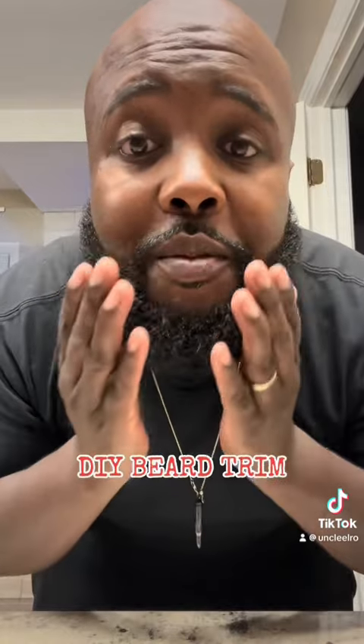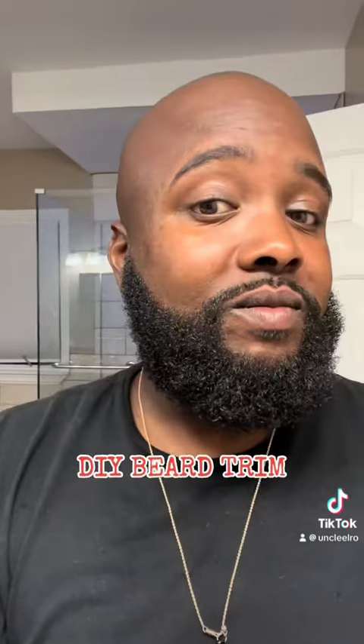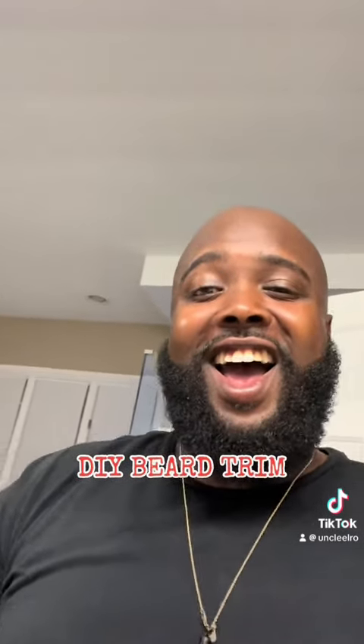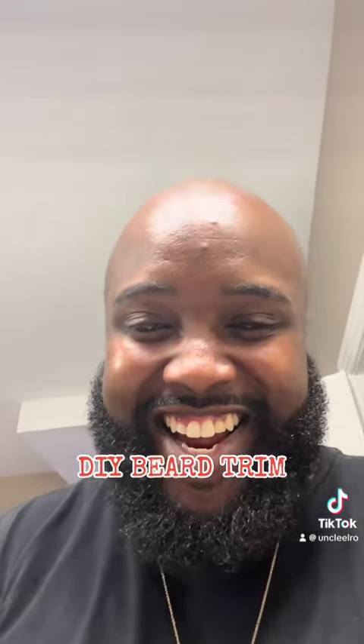Here we are, all done doing the final comb. Check everything out. Build that confidence — looking good. Bobo's beard butter, you need to get that. I'll put the link in the comments. Bye.